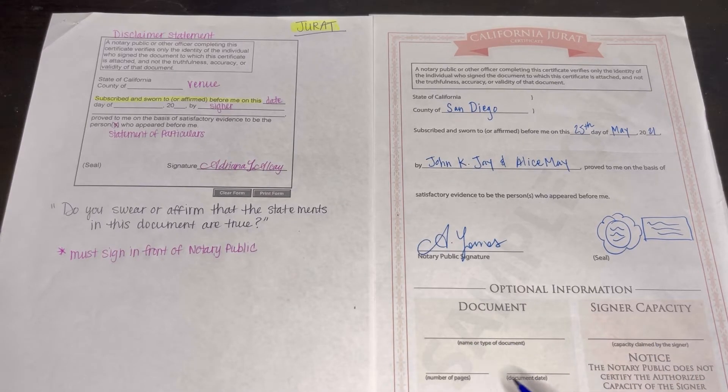This, again, is an optional part. I wasn't able to find something in the loan documents that had a jurat like this, but if I do find one, I can show you in another video. Basically, making sure that the wording is there. Never, ever add your stamp where there is no notarial wording — that's against the law. You can't put your notary stamp just anywhere where it says 'seal,' because 'seal' also means signature. In loan documents, you will see 'seal' for the borrower's signature, but not for you. Keep that in mind.